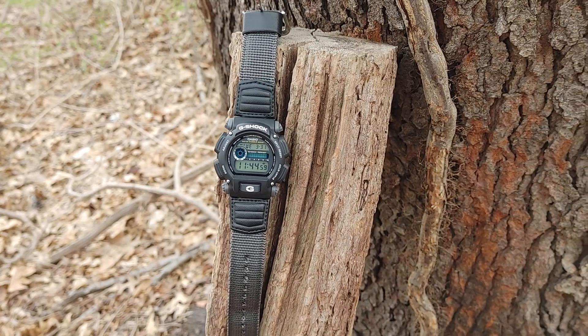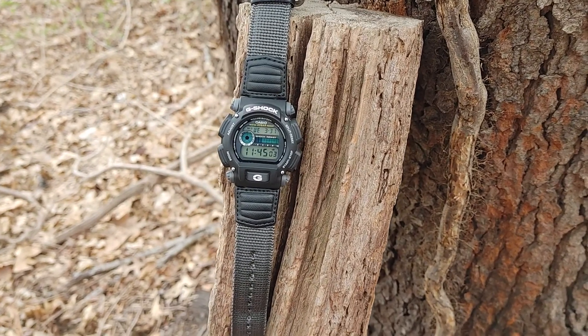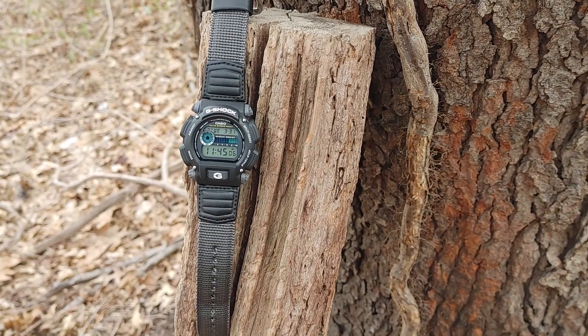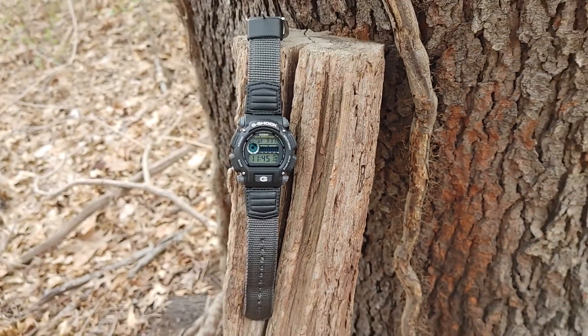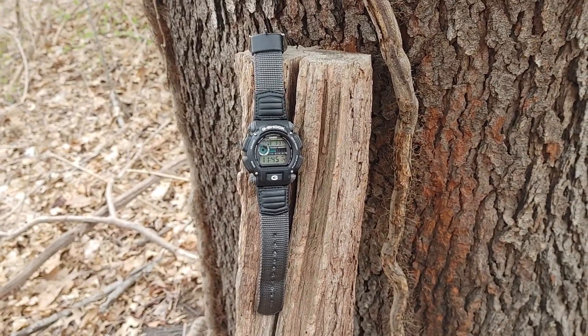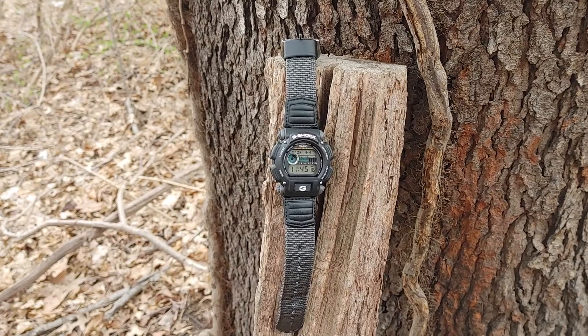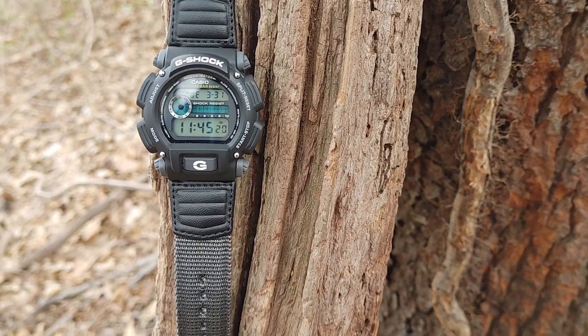Someone also asked if it's waterproof — yes, it's 200 meters waterproof. I'm hanging out here at Cunningham Park by the bike trail, and I wanted to do another review on it.